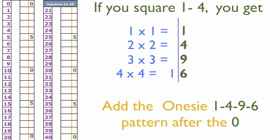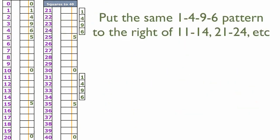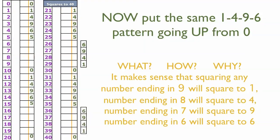Now let's go back to that 1, 4, 9, 6 pattern because we're ready to put it in. After each zero, put in that 1, 4, 9, 6 pattern going downward. There goes one set, and there's another 1, 4, 9, 6 going in, then a third, and then our last 1, 4, 9, 6 — though we could continue longer if we like.